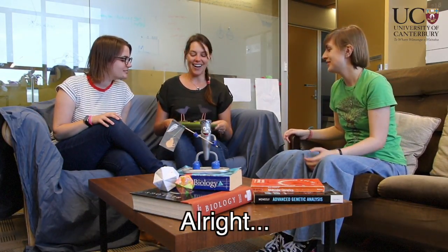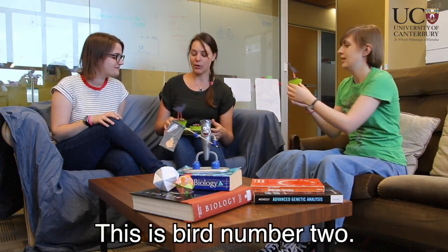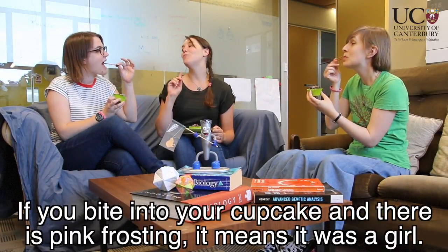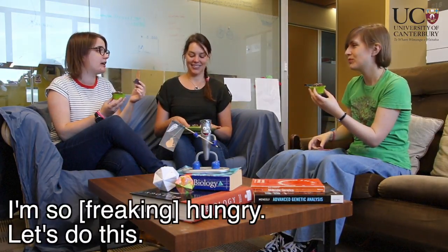I thought it would be more fun if we revealed the results through cake. This is bird number one. This is bird number two. If you bite into your cupcake and there's blue frosting it means it's a boy. If you bite into your cupcake and there's pink frosting, that means it's a girl. Let's just dig in.